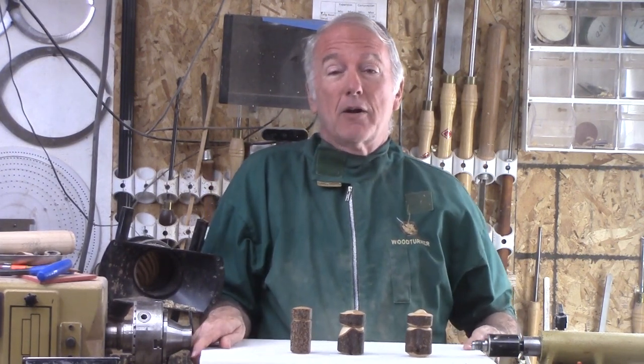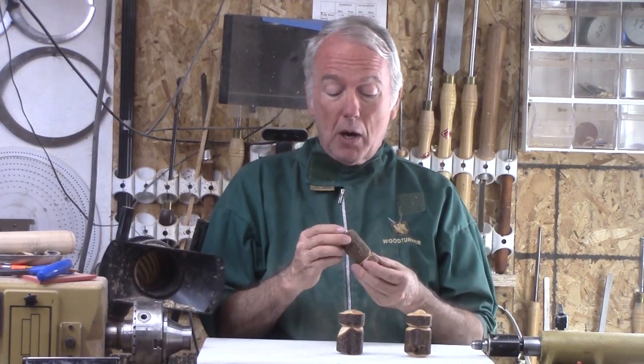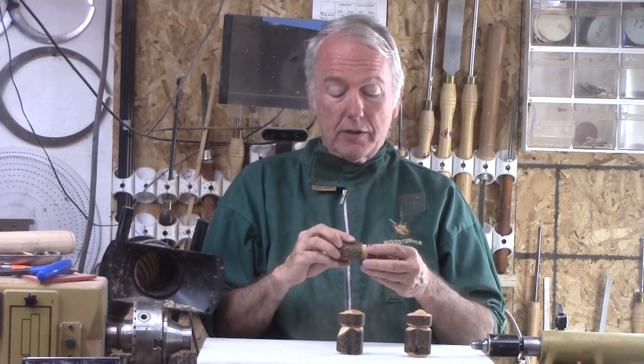At last Saturday's get-together for our club, I was helping a fellow turn a box. In this case, we had a small branch of hazelnut. It's dry — it's a hazelnut sucker.